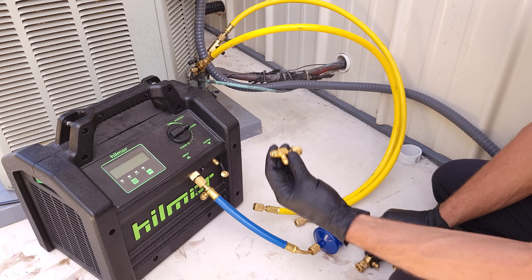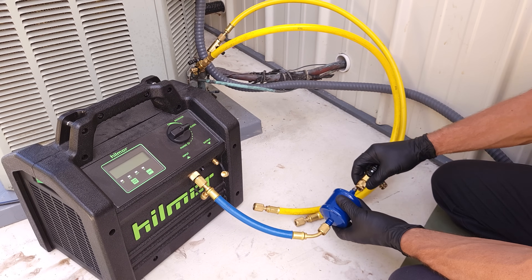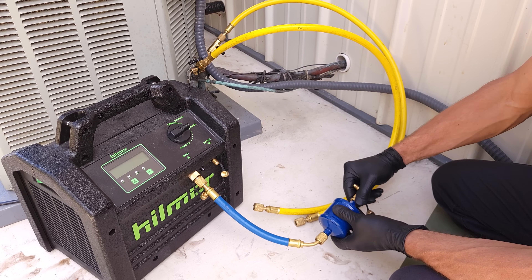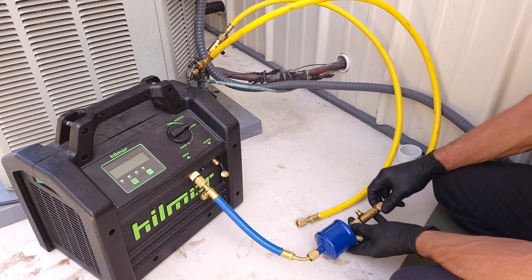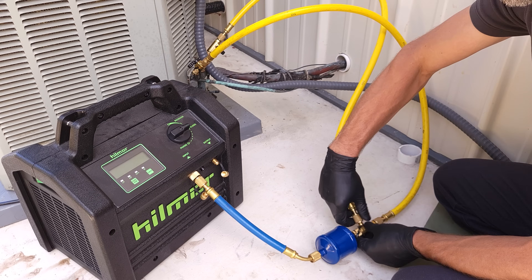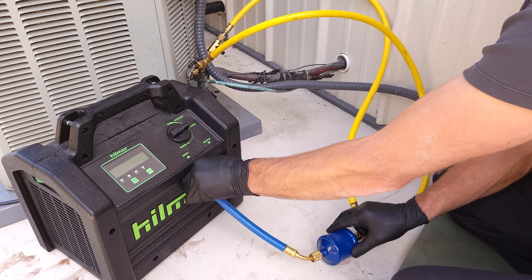There is a valve on it. Of course, you could just use a T like this, but I always have a third valve core removal tool, so I'm just going to use that. I'll attach this on — that's what I'm going to do to connect my three hoses: one, two, and this way. Make sure all the connections are nice and snug.